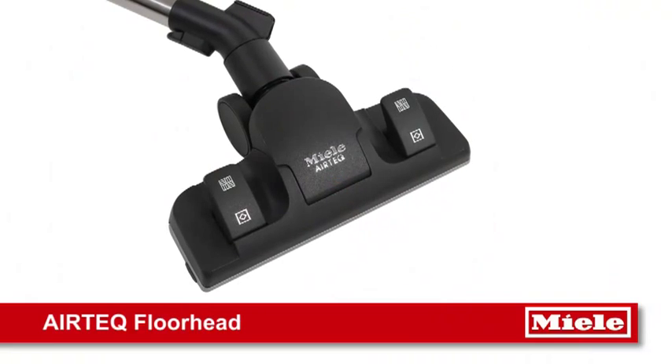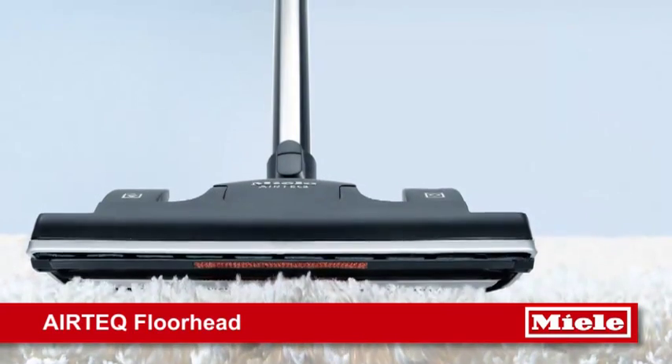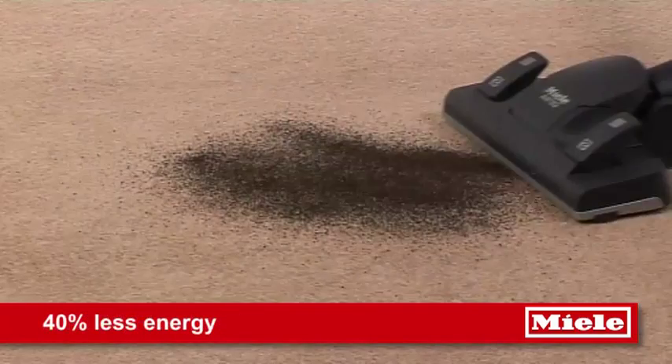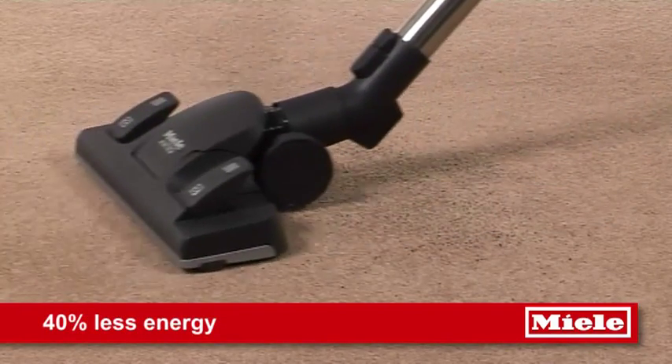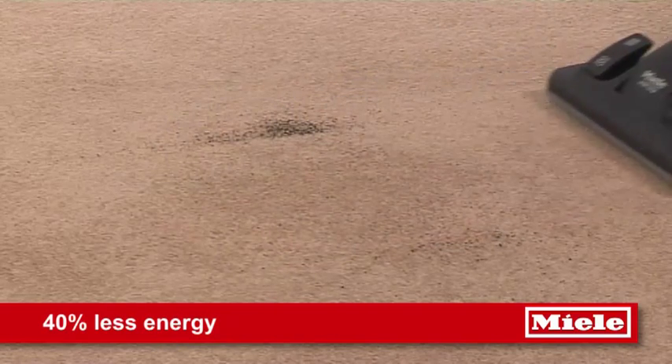The Miele exclusive Airtek floor head is specifically developed for low wattage vacuums to ensure the same cleaning performance as a 2000 watt S6, whilst using 40% less energy.